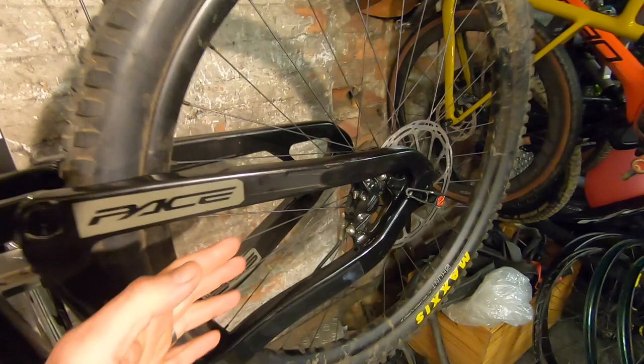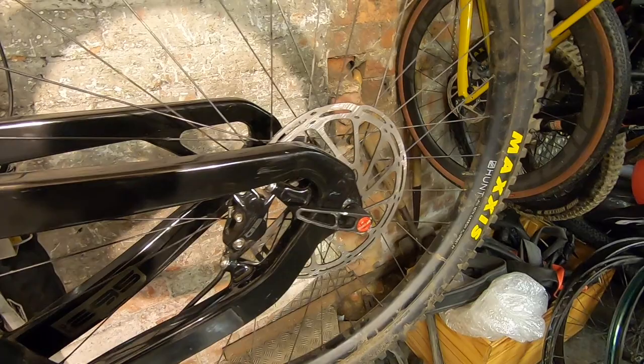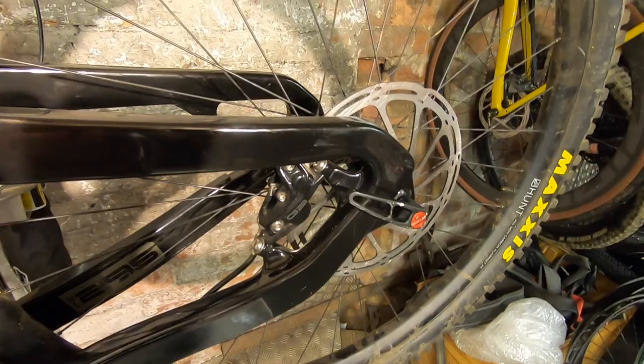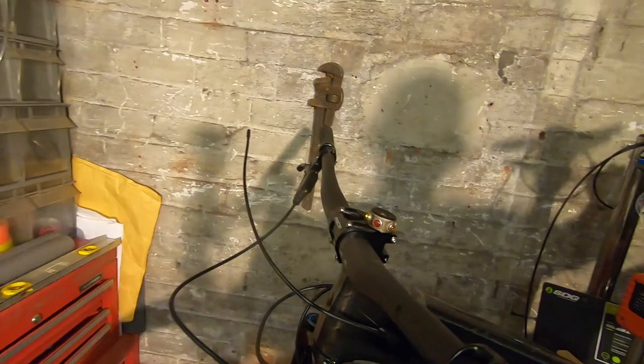The brakes are a set of SRAM G2 Ultimate — 180mm rotor on the rear. I was going to put a 160 to save weight and deliberately restrict my braking power, since I've got a bad habit of over-braking, but a 160 isn't an option — you have to run 180s. So I've gone for a 200 up front to balance things out. They're obviously not as powerful as a Code.